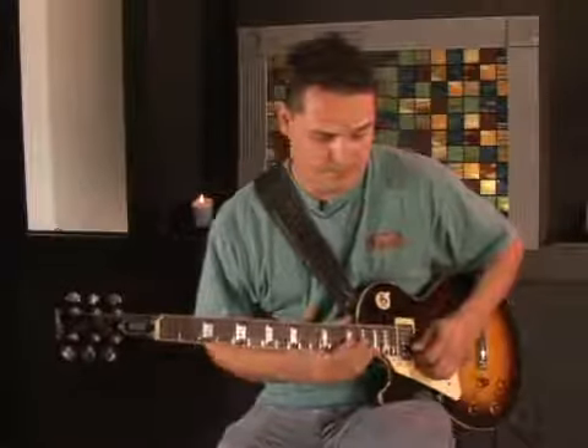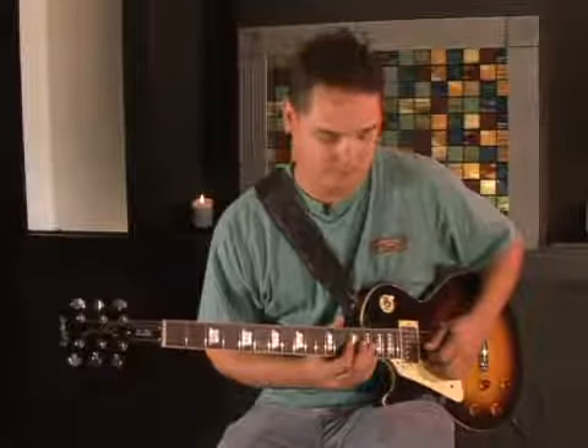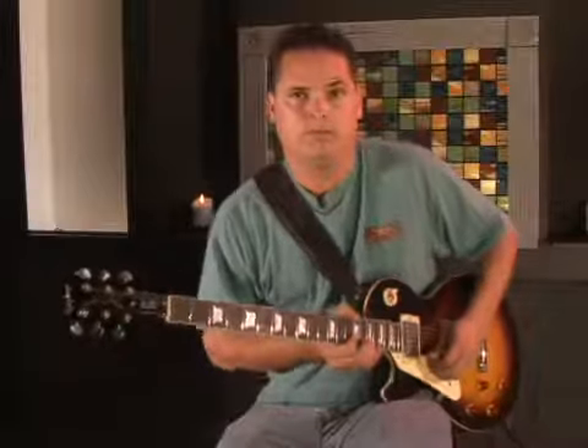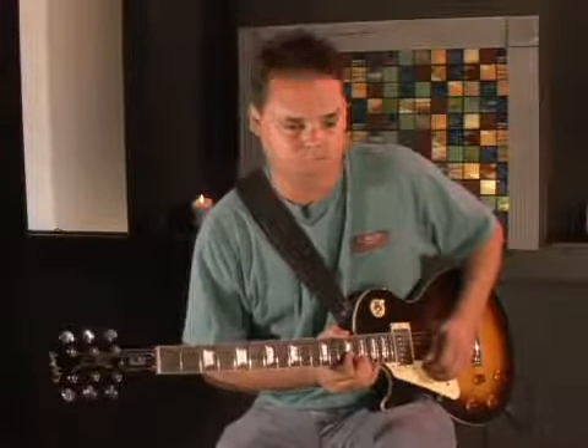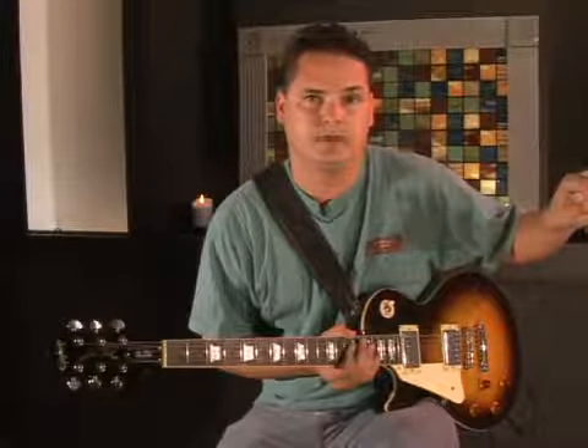I'm going to play in a lick using F sharp minor pentatonic. Instead of physically picking the note, I give it that nice bend effect where it takes the lick to a whole other atmosphere, as opposed to just picking the straight notes.